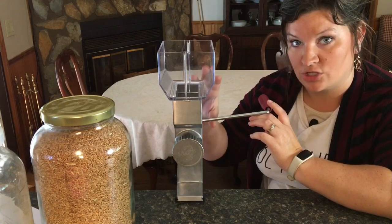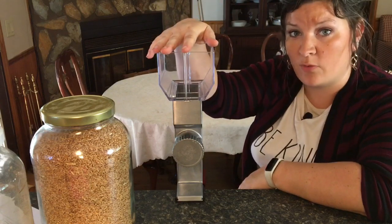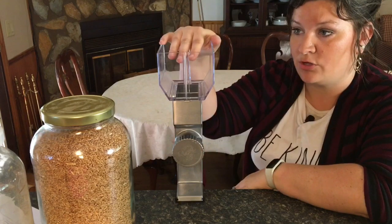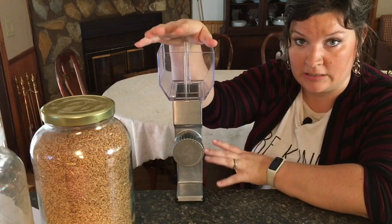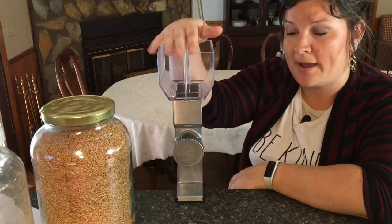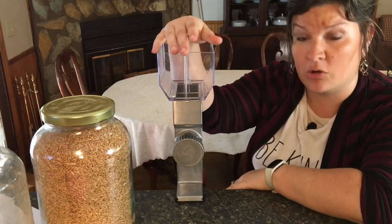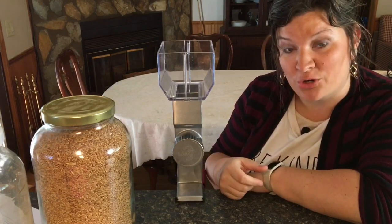If you get the motor, the handle comes off and the motor attaches in the back. According to the manual, this holds four and a half cups of grains. Always read your manuals. To clean it on first use, you want to grind some grains and then discard that flour, just in case there are any machine metal shavings stuck in there. Also, as with many grain mills, to clean out a clog, you grind some white rice.